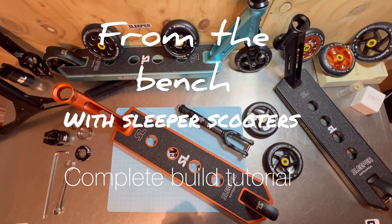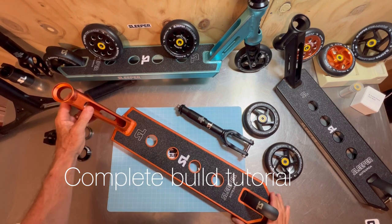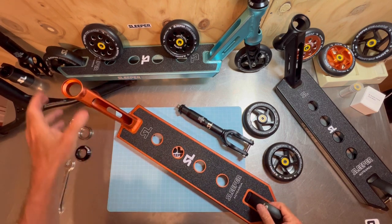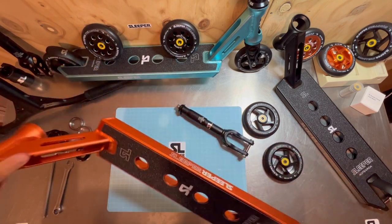Welcome to the very first 'From the Bench' with Sleeper Scooters. Today we're going to be building a complete scooter. These instructions will be relevant for most park scooters because they're all built with similar parts, but today we are building the beautiful Sleeper Holy Moly complete.